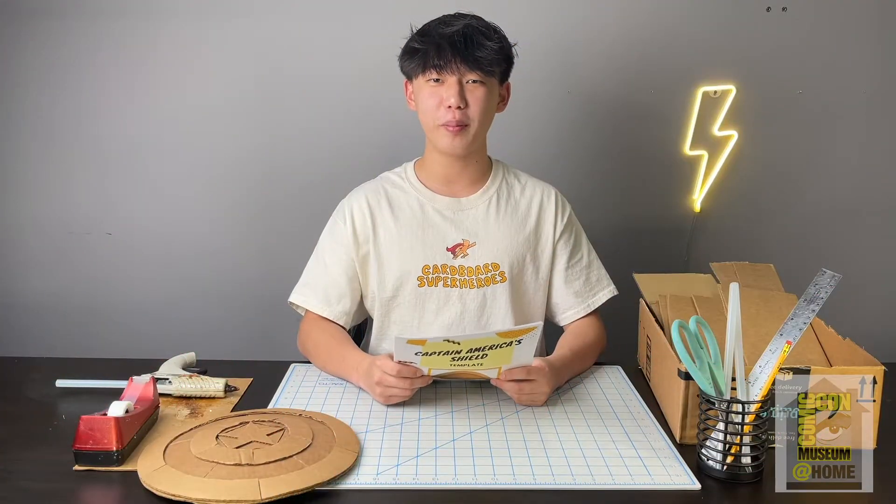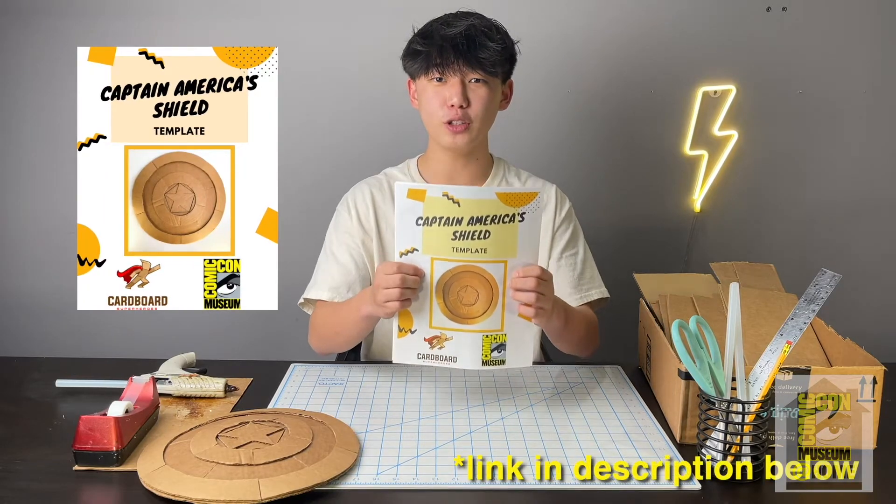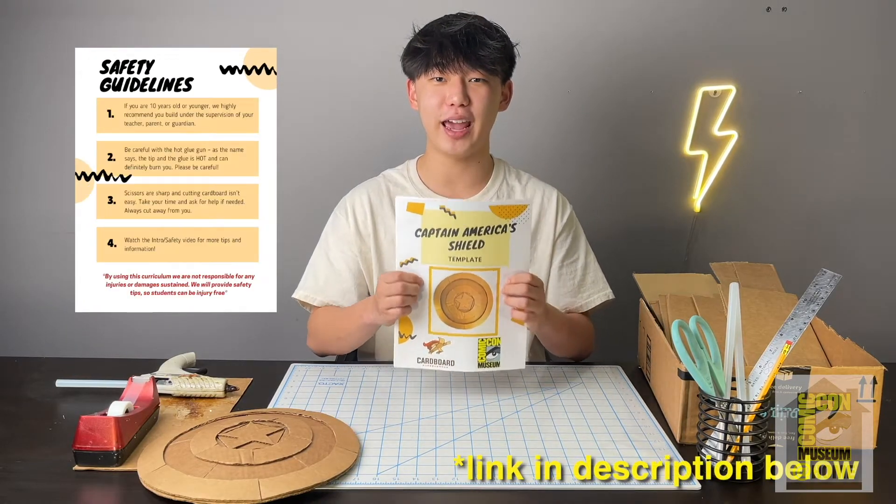In this video we will be making a Captain America shield, and the first thing you want to do is print out the template. On the template you will also find a supplies list, safety tips, and reference images.